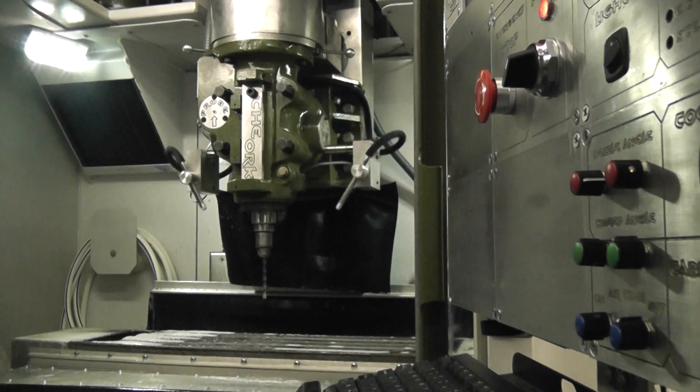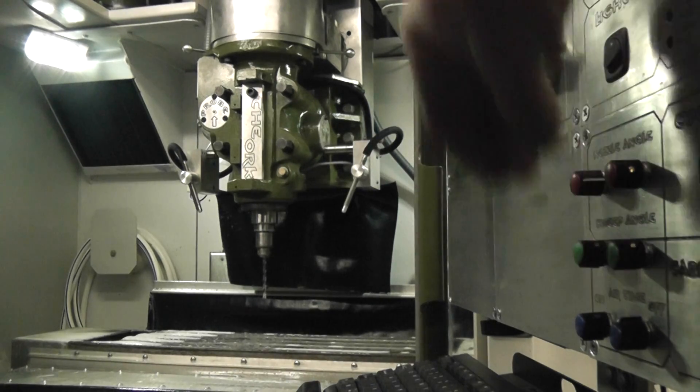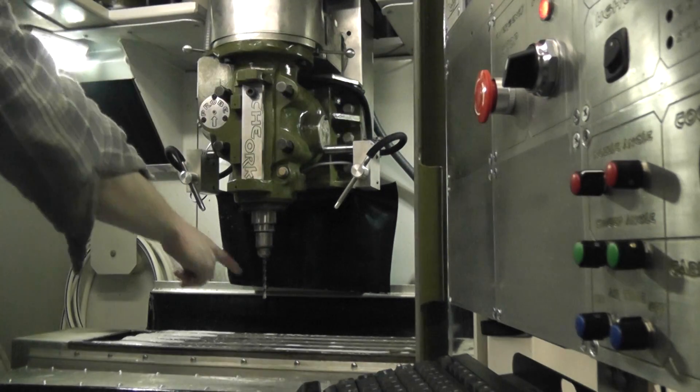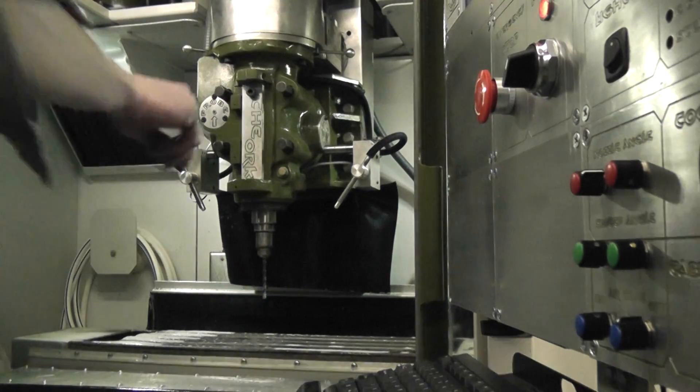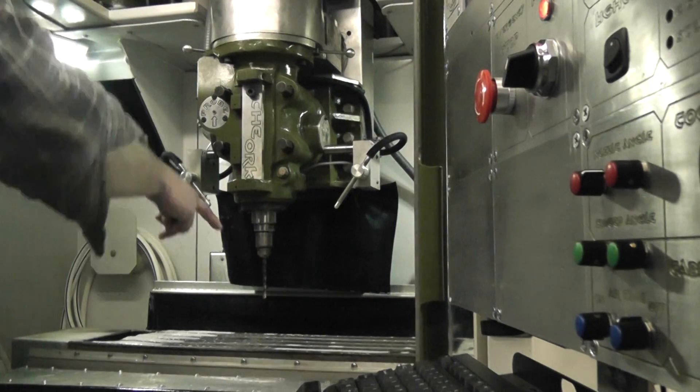Basically what I do is aim the stream at the bottom and then adjust the angle to work my way up.